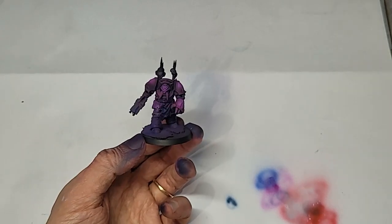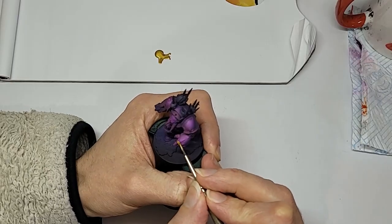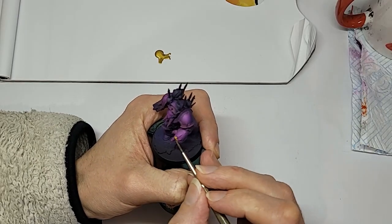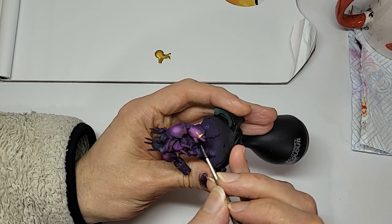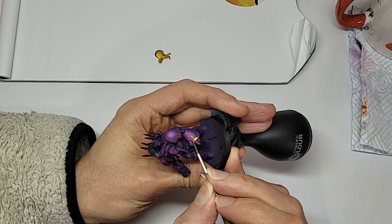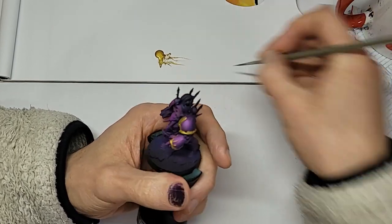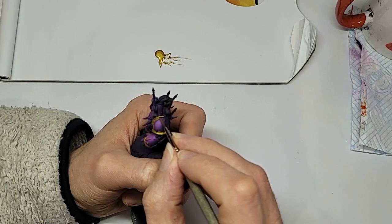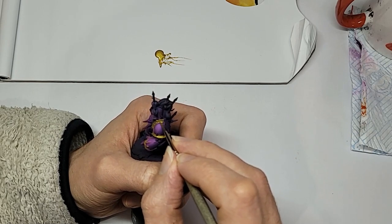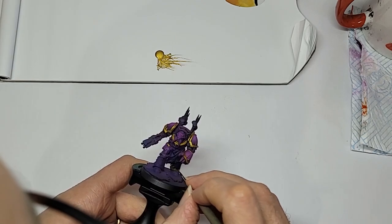And that's all of our major panel work done and done. I've been doing a lot of trim recently, and I think I can say with some confidence that it takes me around 15 minutes to block in the trim on a Chaos Terminator. For this Emperor's Child, we are spending those 15 minutes with Elvengold from Scale 75, a truly dazzling Aurum.